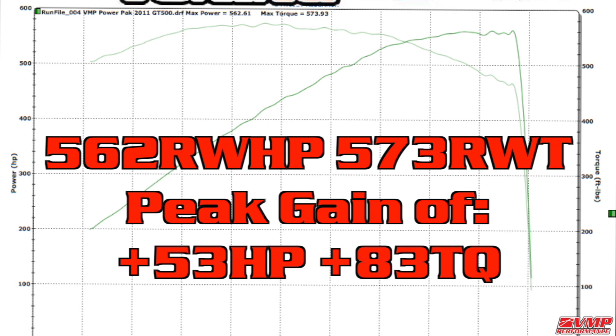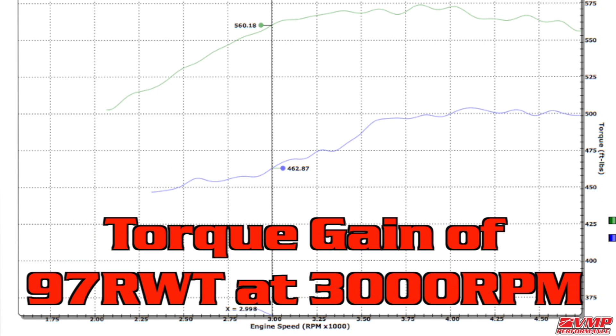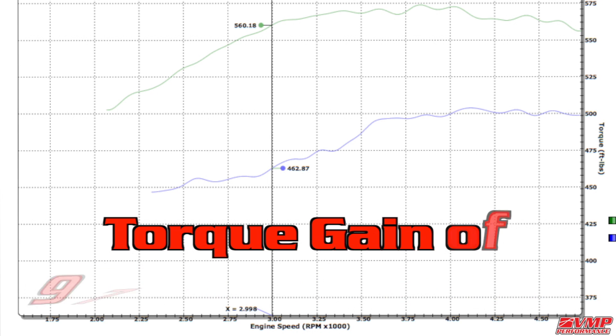With this power pack we saw a peak gain of 53 horsepower and 83 ft-lbs of torque at the rear wheels, putting us at a peak number of 562 rear wheel horsepower and 573 rear wheel torque. But more importantly, we saw a torque gain of 97 ft-lbs of torque at 3000 RPM. The low end torque gain is really going to be one of the most noticeable differences with the tune and power pack.